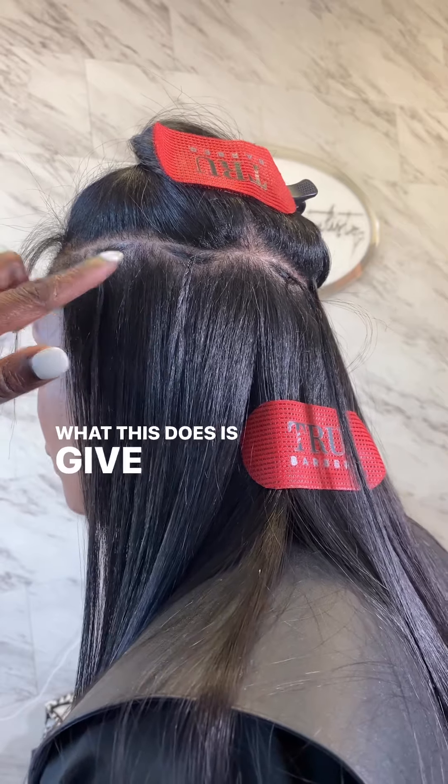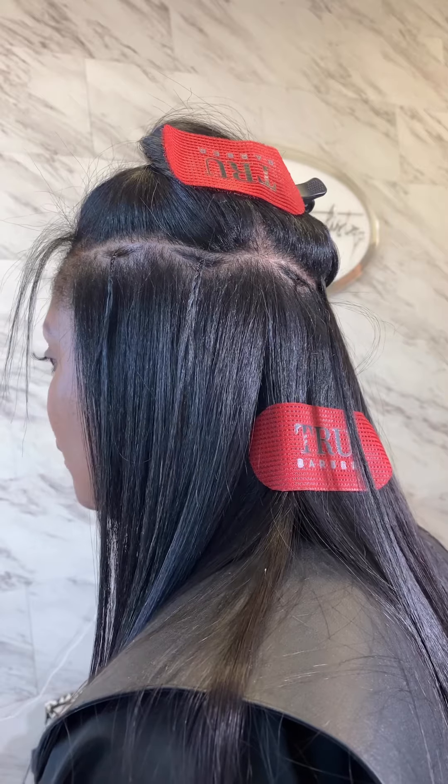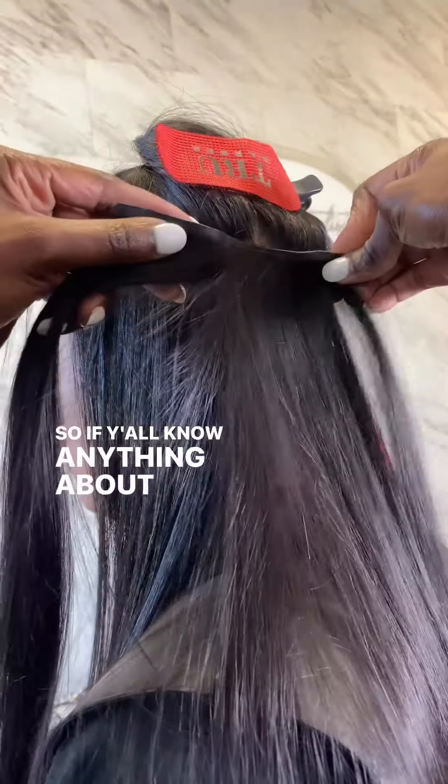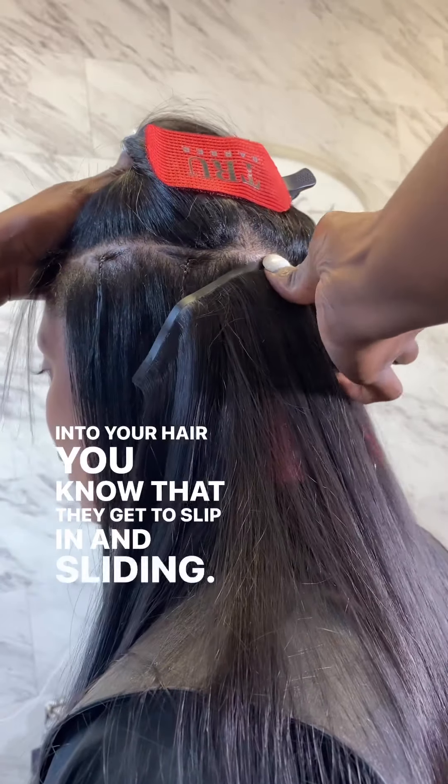What this does is give you the ability to wear your clip-ins for a longer period of time. So if y'all know anything about clip-ins, when you clip them into your hair, you know that they tend to slip and slide in.